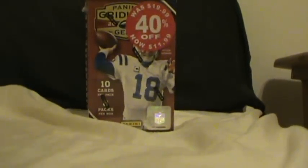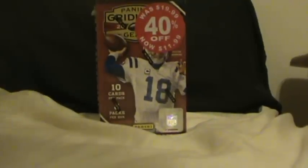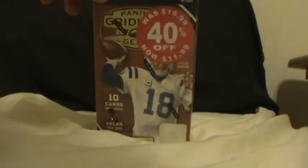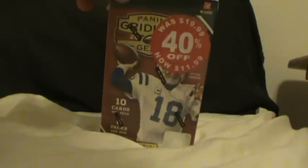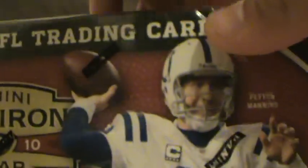Hey guys, I'm back with another video. I'm on vacation, trying to balance this on a bed. I picked this up today — $11.99 at Kmart — Gridiron Gear 2010 blaster box. Let's bust this open. I've got a whole bunch of stuff to film tonight.